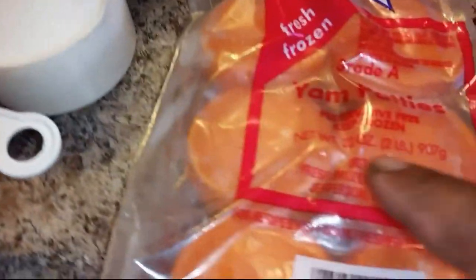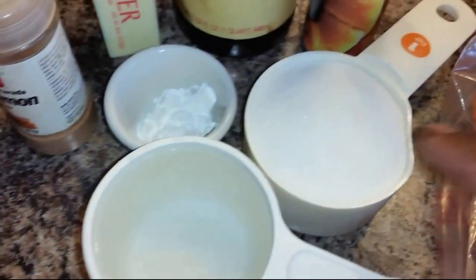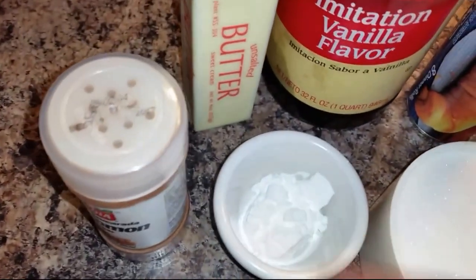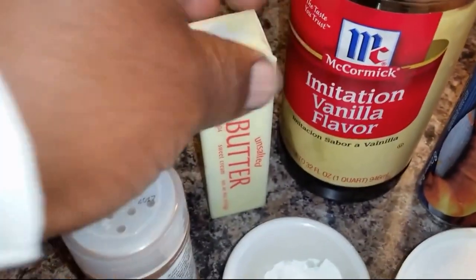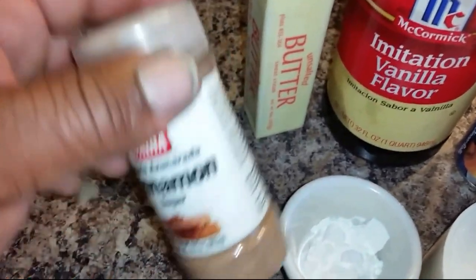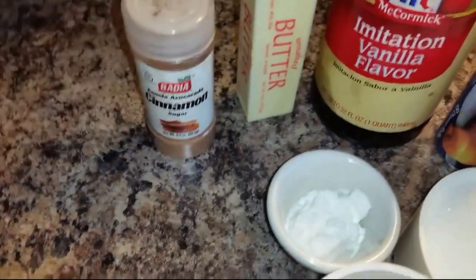Our ingredients are frozen sweet potatoes, one cup of water, one cup of sugar, a half a tablespoon of cornstarch, our crescent rolls, and one teaspoon of vanilla flavoring. We're going to use the whole stick of butter, and then we're going to use the cinnamon sugar — and we're going to use lots of that.